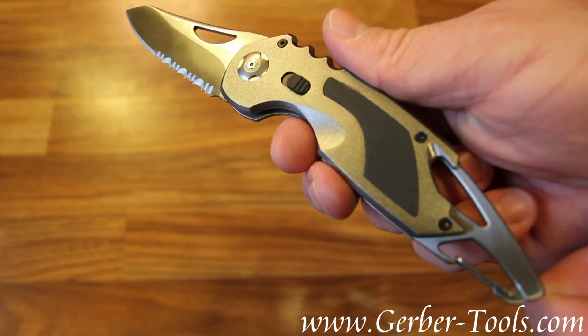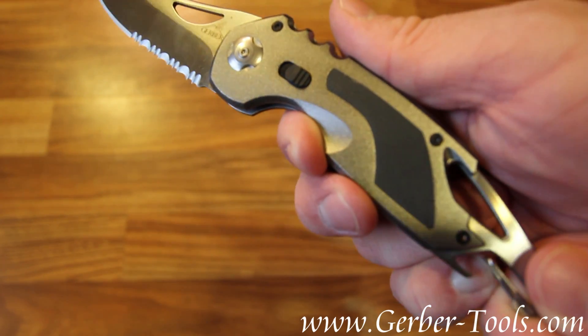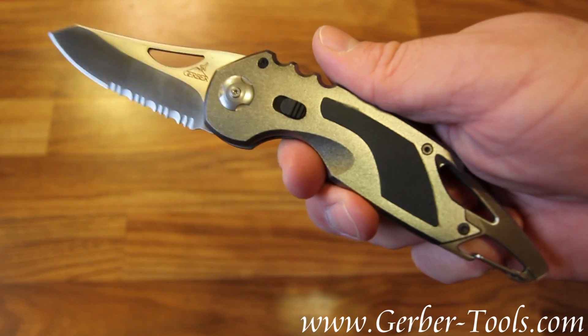At the end of the knife is a built-in carabiner, that way you can hook it on your duffel bag or your belt loop. The carabiner also doubles as a bottle opener.